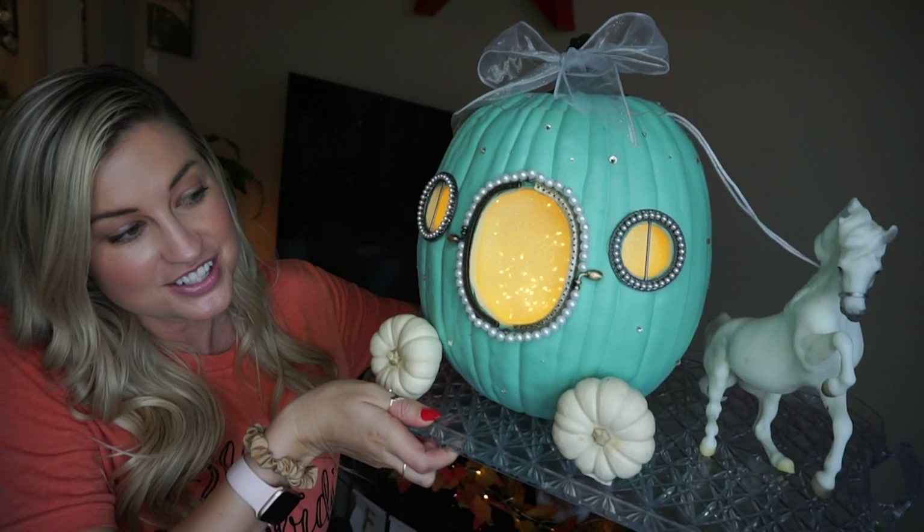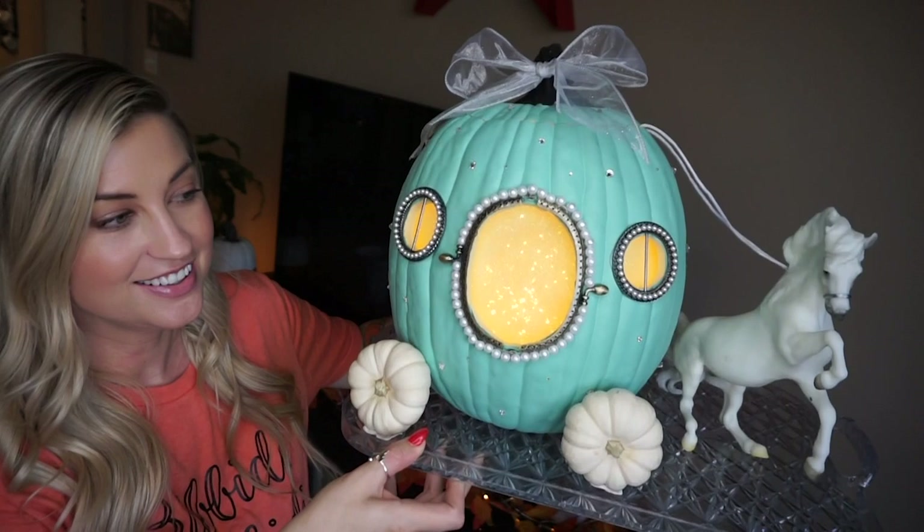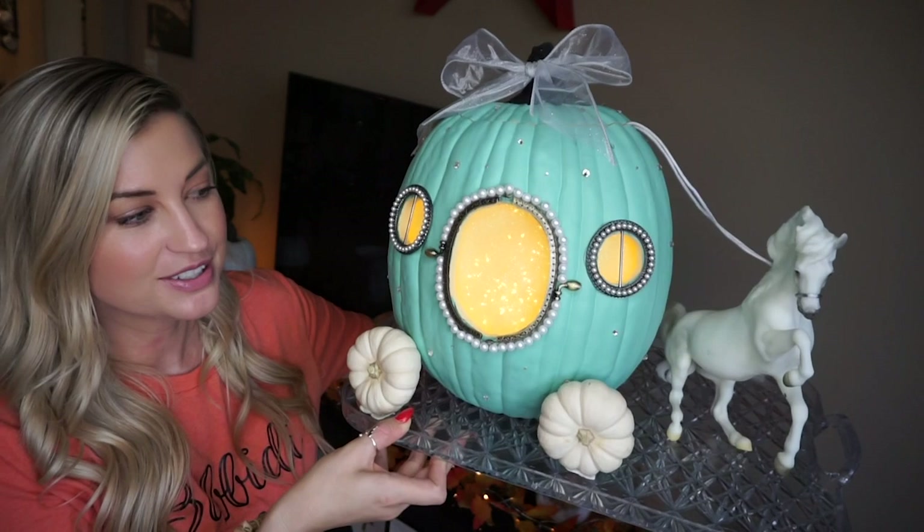Hi! I'm so excited we have a really fun tutorial today. I'm going to show you step-by-step how to make this gorgeous whimsical jack-o'-lantern in the style of Cinderella's carriage. It's kind of like my signature jack-o'-lantern and I just absolutely adore it.